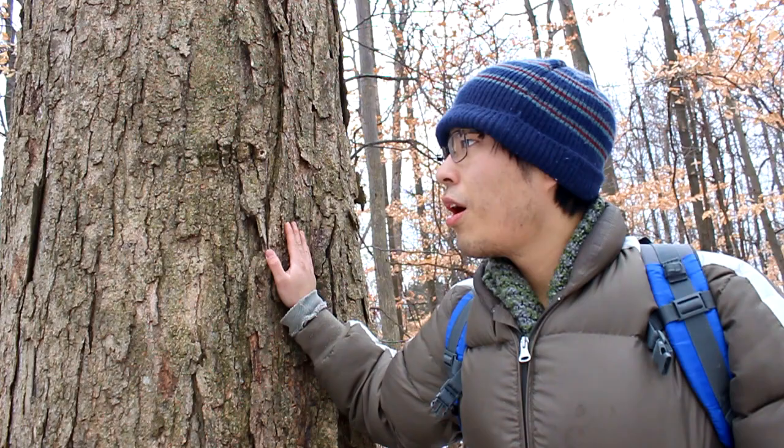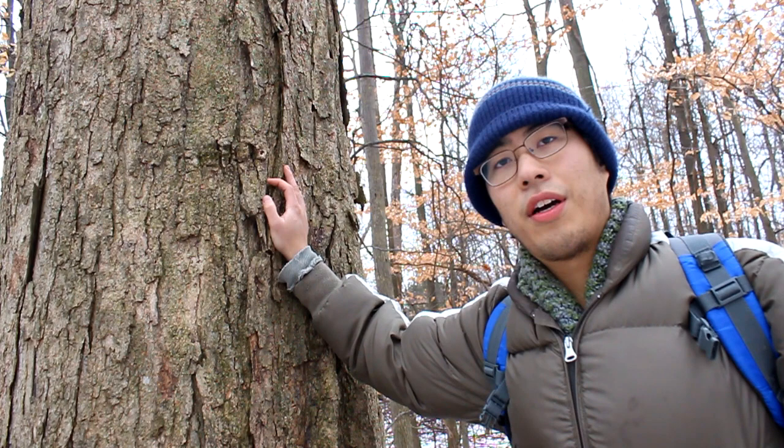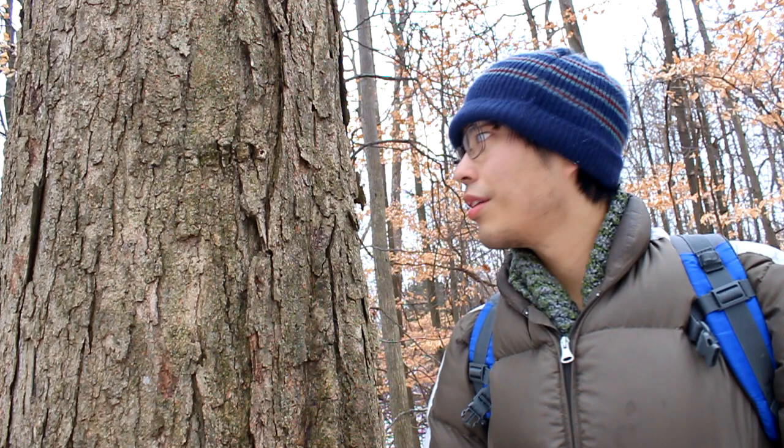Also, if you've got a branch of honey locust that isn't domesticated — wild honey locust — there's going to be lots of thorns coming out of the trunk. As for shagbark hickory, it does have a very similar gnarly sort of texture, but the bark is more in these strips. They kind of look like beef jerky. We'll take a look at one later.